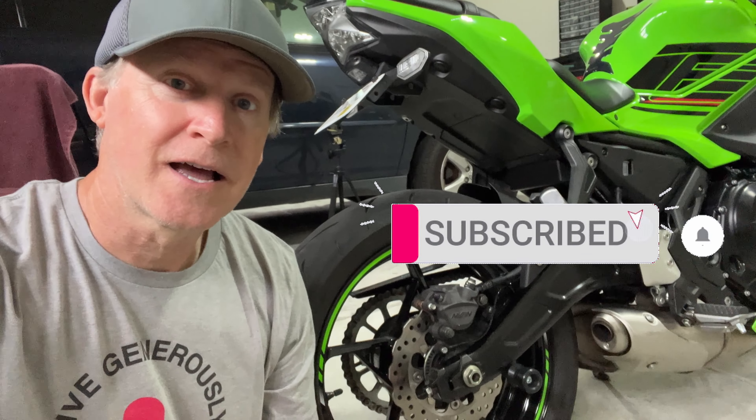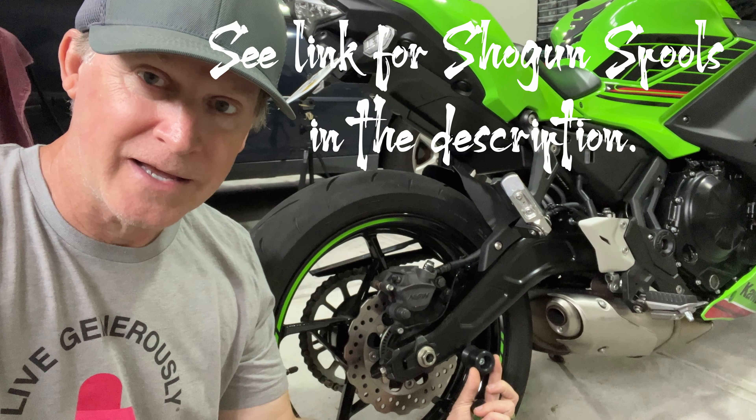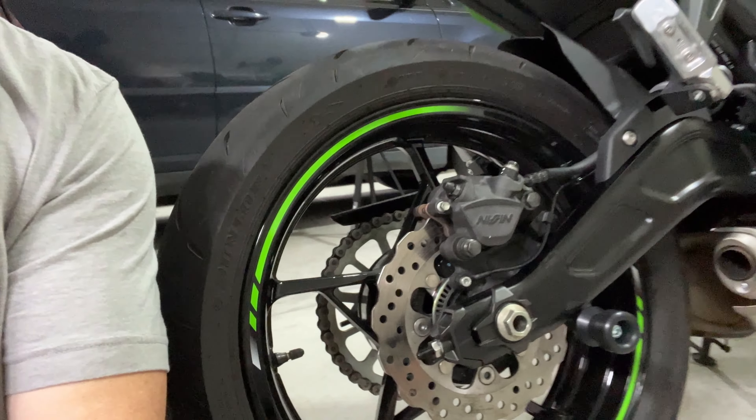I've decided to use these rear spools. They're called Shogun. Some people don't like them — they think they're cheap — but they're nice and plastic.